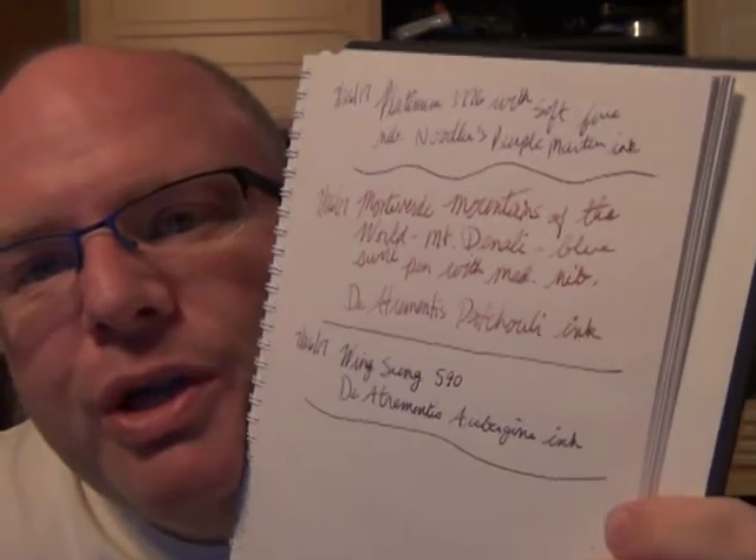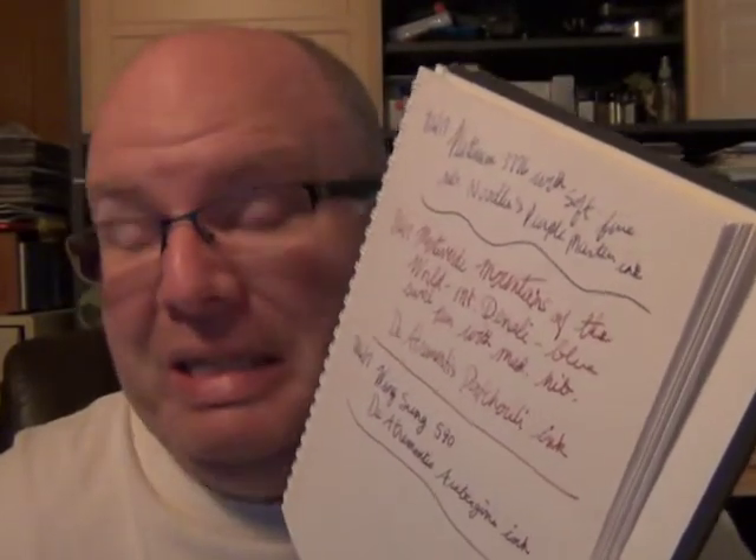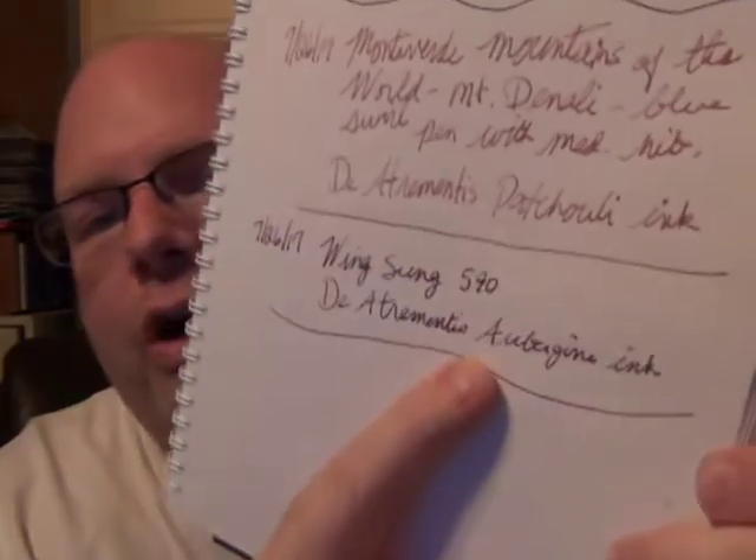The Monteverde Mountains of the World, Mount Denali - I varied a little bit and didn't use blue ink to match the pen color since I'm kind of out of blue inks. I tried a Diamine Patchouli - for all you hippies out there, you know what patchouli oil smells like, and that's what this ink smells like. The Wing Sung 590 with Diamine Aubergine ink - when it wrote, it wrote very nicely. It was just a matter of finally getting it inked. For a $4 pen, I spent the most time and effort on it, but when it writes, it writes okay.